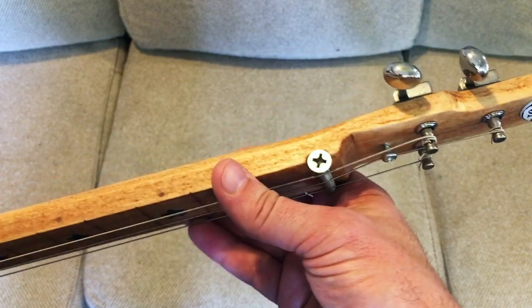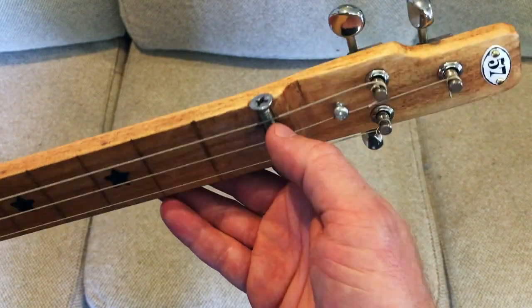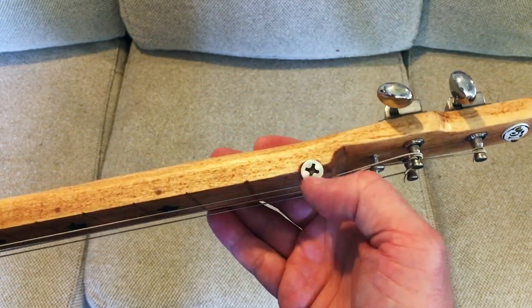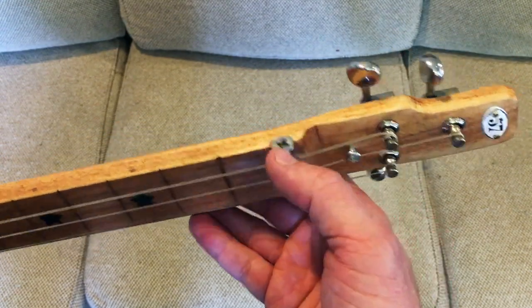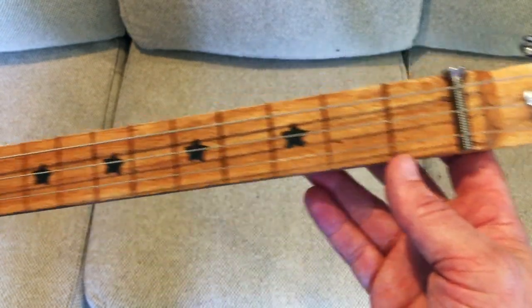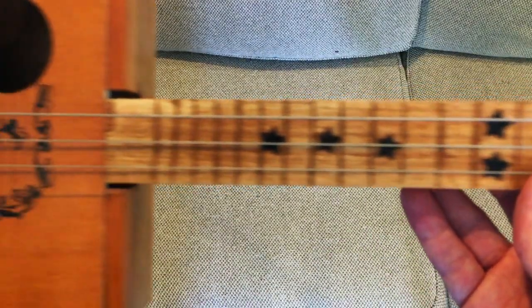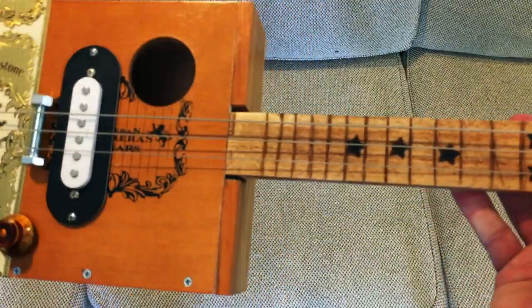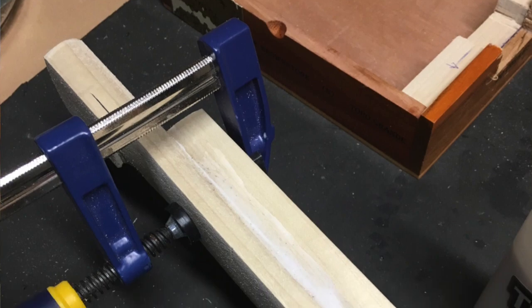I used a bolt screw head here and I actually had to countersink this when I put the groove in so that it would sit flush. There's a '57 logo on the headstock and stars for the great state of Texas. That is pretty much it.